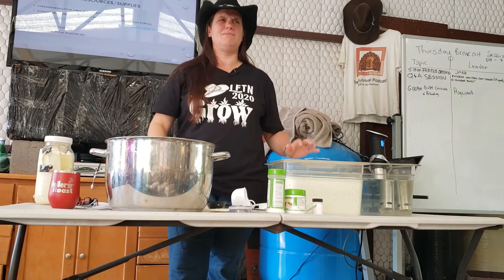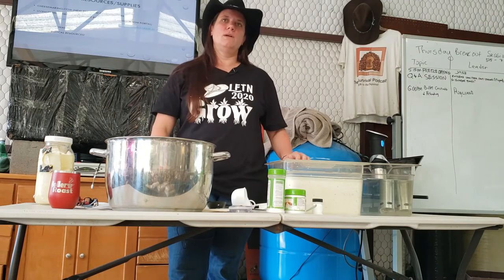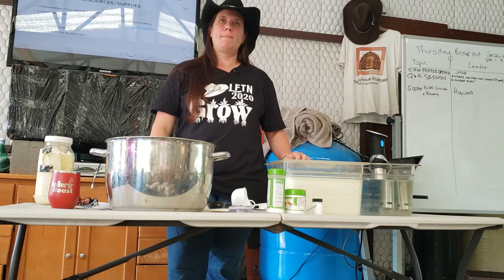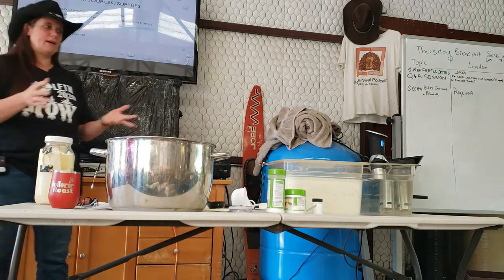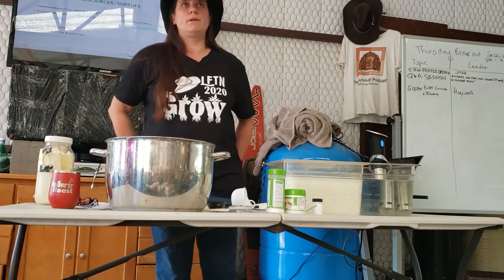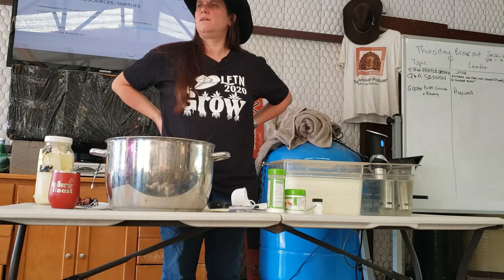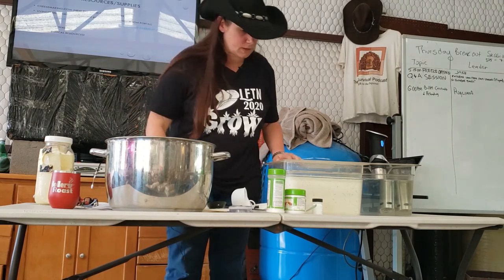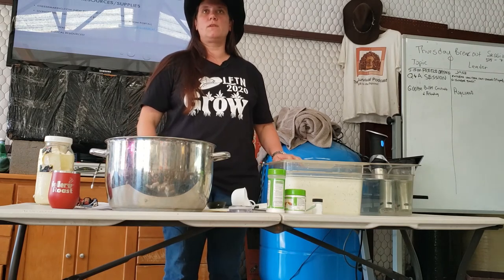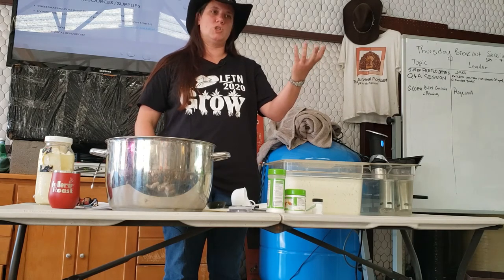To make sour cream: take heavy cream, add a quarter cup of mesophilic culture, throw it in there, shake like hell, and leave it at room temperature in the 70s overnight. I just leave it in a mason jar not screwed all the way down. Usually by 12 to 24 hours later I have sour cream. Buttermilk is cultured too — it's just a mesophilic culture, same way you culture it and keep it at a warm enough temperature for it to solidify. You just haven't added the rennet.